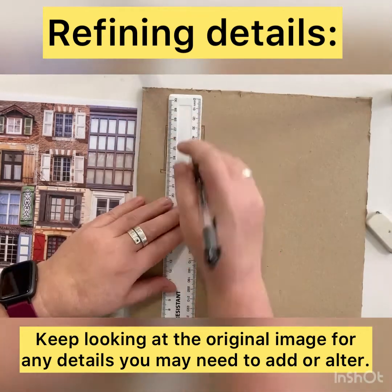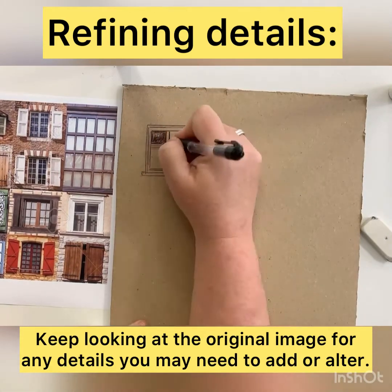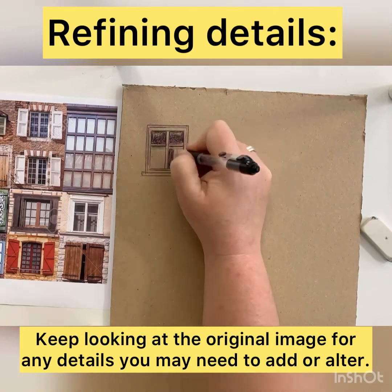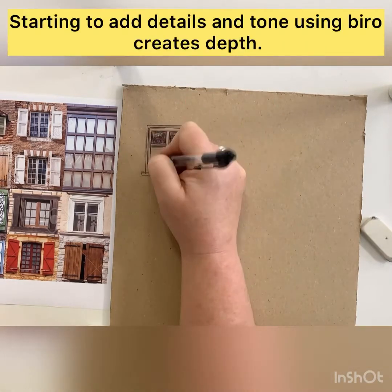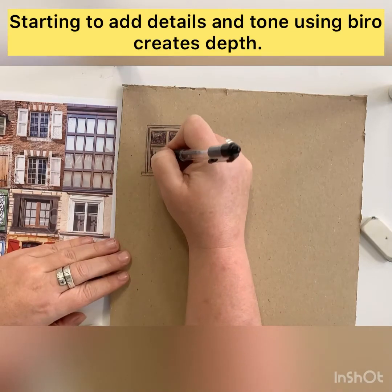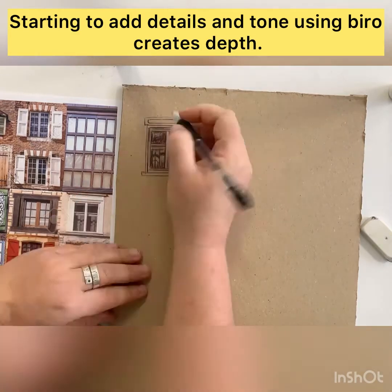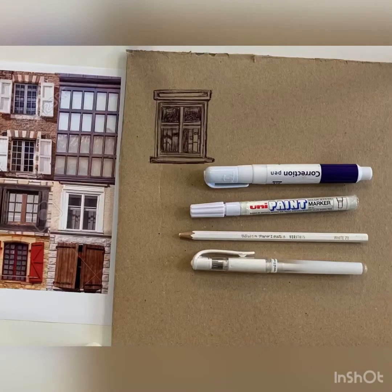You can see here I've speeded up the drawing a little so that you can see how I build up the different tones and the internal details inside the glass windows, and how I start to build the tones around the edges of the frames, under the different ridges and on the windowsills, to try and give depth and 3D form to the window that I'm drawing.